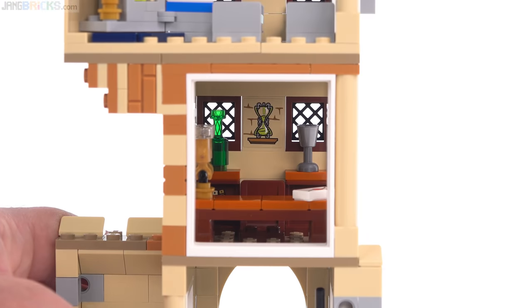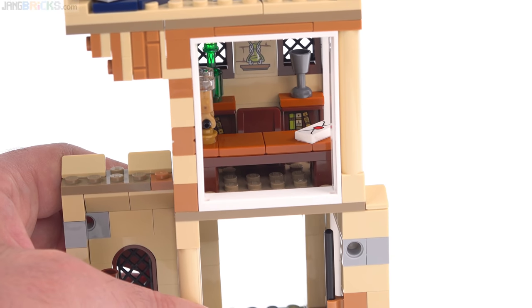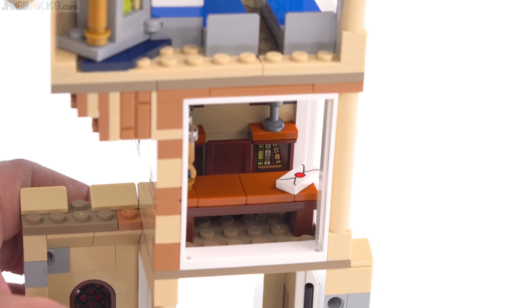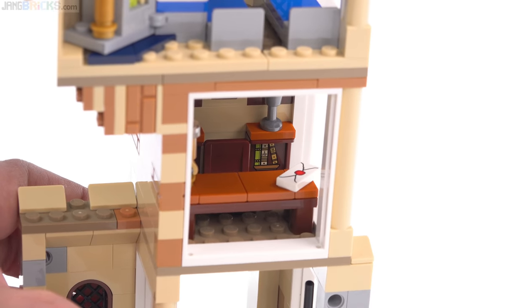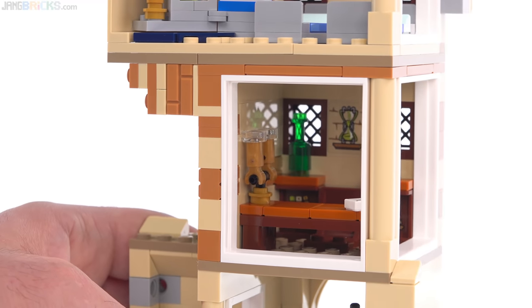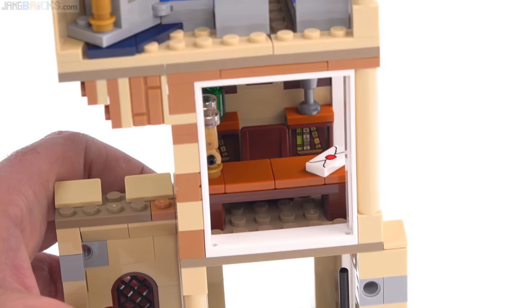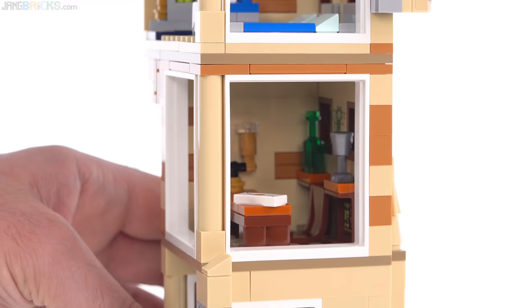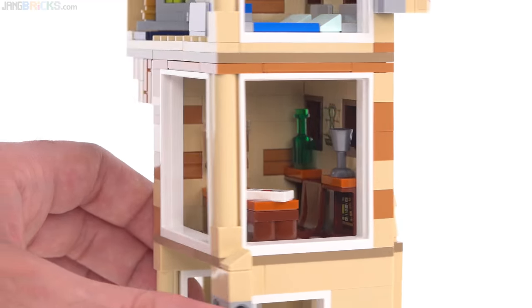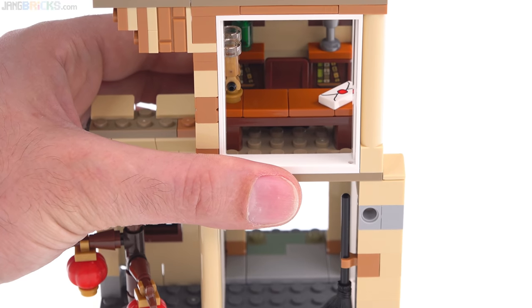The next level down is Professor Slughorn's office — or at least a bit of it. In the movie his office is large and lavish and plush, so you're really just getting his desk and a couple of small bookshelves with books represented by stickers, which totally makes sense for the small amount of space available here. That's his lamp with two bulbs on it, there's a letter off to the side, and just a seat. They used every bit of space they could while still allowing at least one figure to stand on the studded surface available.